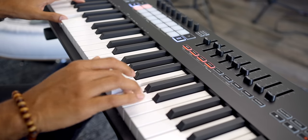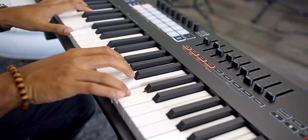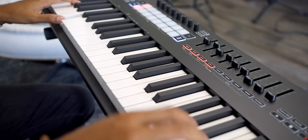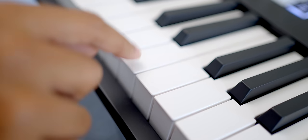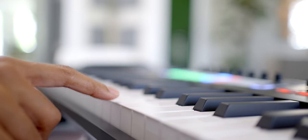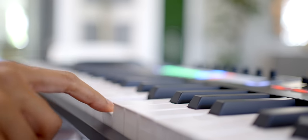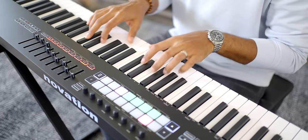Most people looking for an 88-key keyboard want decent key feel because many of you are pianists or are learning to play. The keybed on the LaunchKey 88 feels pretty good — it's light to the touch, velocity sensitive, and you can adjust the velocity curve too. This is a semi-weighted keybed; it's not hammer action like on the Native Instruments S88 or Arturia KeyLab 88. Hammer action comes at a higher price always, and if you're a pianist, you'll prefer hammer action keys as they feel closer to a real piano.